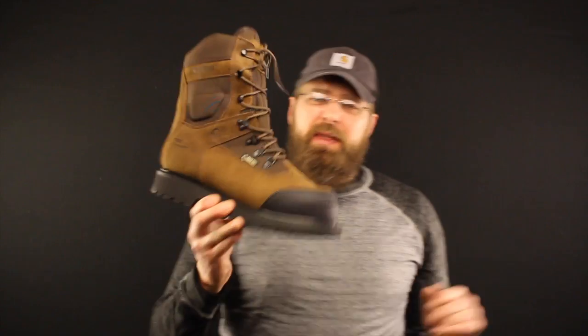1000 grams of Thinsulate — that's a lot, and I have to explain this to people all the time. Guys come in and approach me wanting me to fit them into a pair of boots, and they say, 'I want the most grams of insulation you got.'